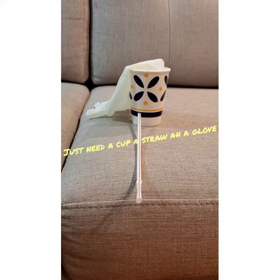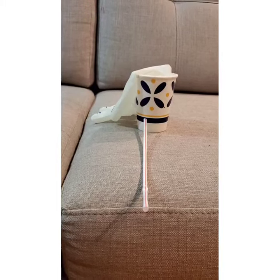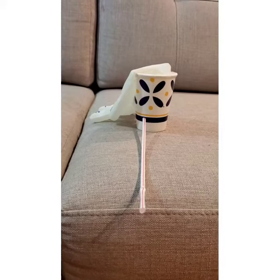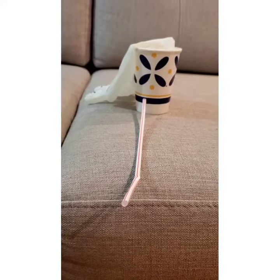Hello friends, welcome to my channel. Today we made a ghost hand with a glove and a disposable cup and a straw. We just made a hole in the cup and put the straw in here, and we're just going to blow through it and the ghost hand is going to be ready.